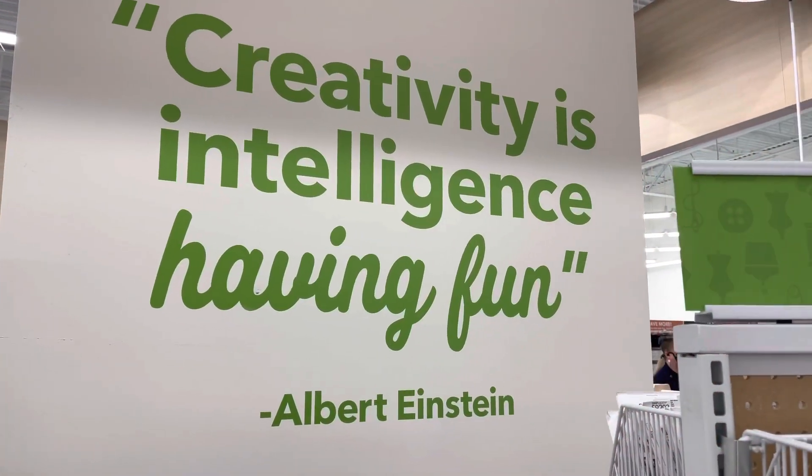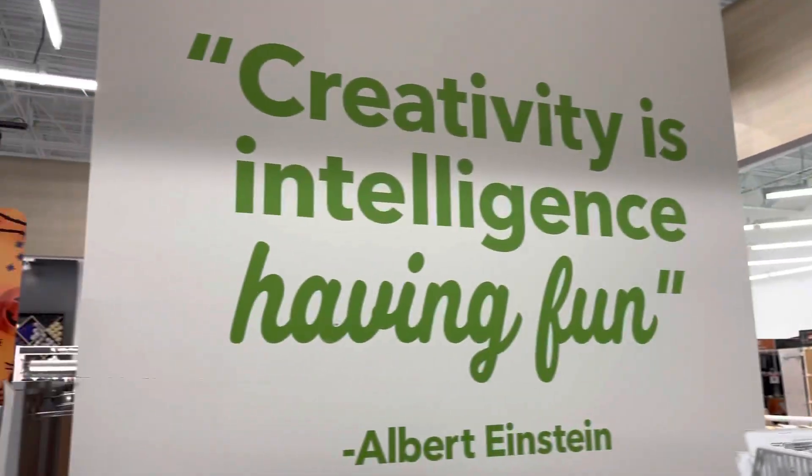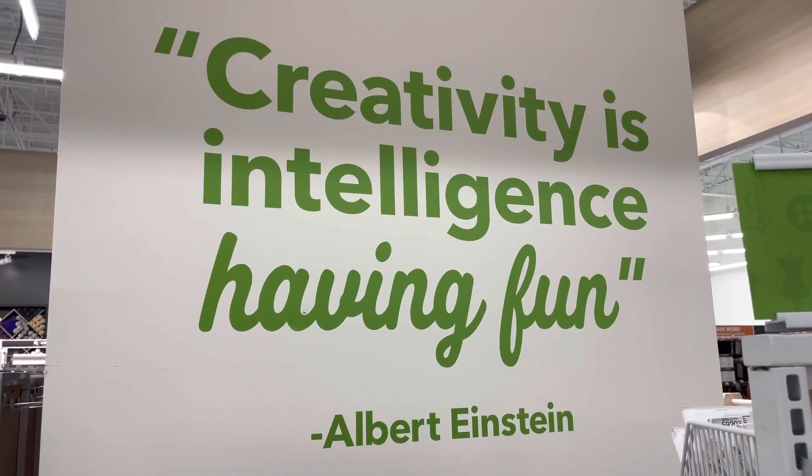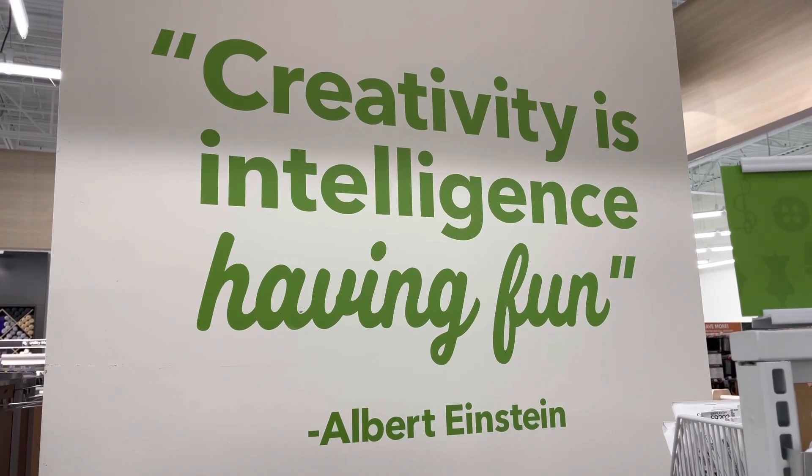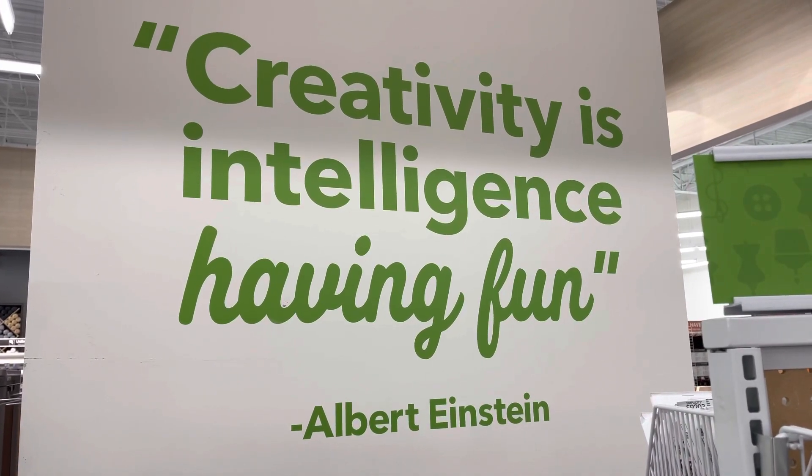Hold on — I'm here inside Joanne's Fabrics. Look, you guys: Albert Einstein — 'Creativity is intelligence having fun.' Wow. The power of words. Thanks for listening. Thank you.